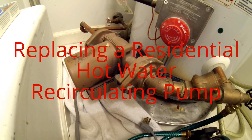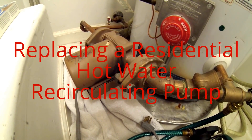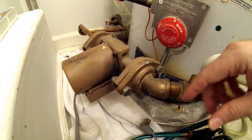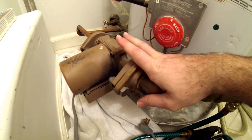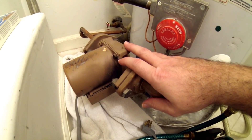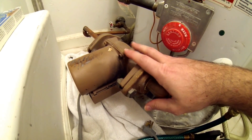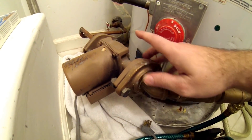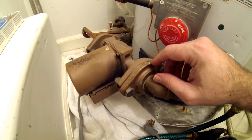Hey everybody, it's Steve Jenkins and today I'm going to walk you through replacing a recirculating pump on a standard residential water heater. A recirculating pump basically creates a loop of hot water around all the hot fixtures in your house. That means when you turn the shower on or turn the hot water tap on, your hot water is there right away. The manufacturers claim you can save between 15,000 and 17,000 gallons a year by using one of these, because you're not letting the water go down the drain while waiting for it to get hot.